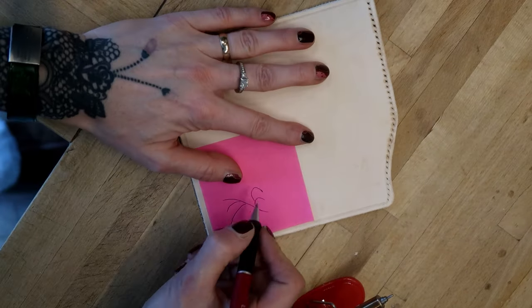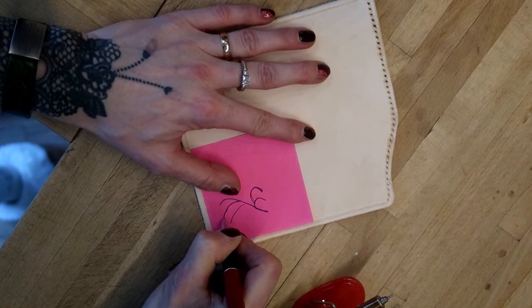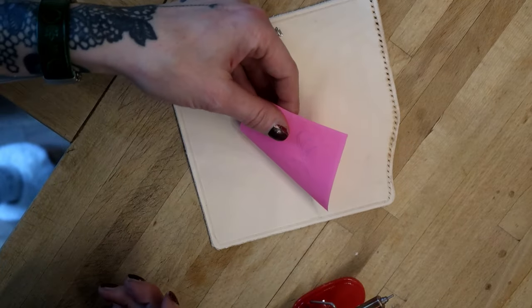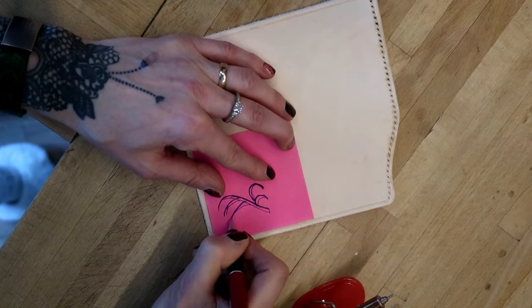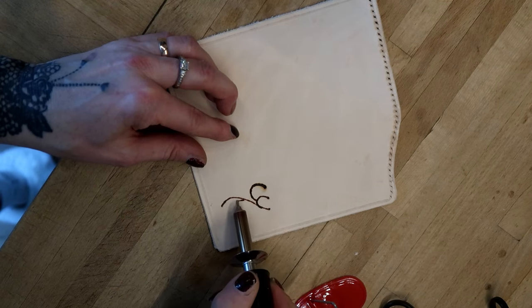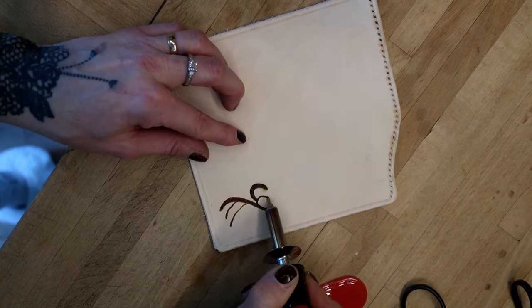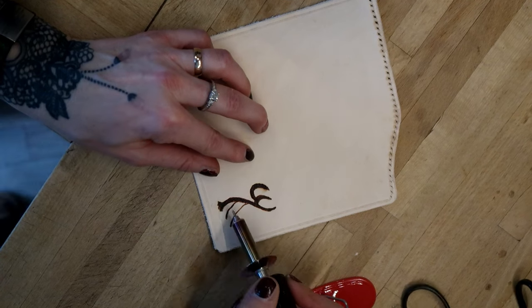I decided I wanted to embellish the case with a burning tool. I had a symbol I wanted to carve in — I put it on a piece of paper, positioned the paper where I wanted the symbol to be, and traced out the lines with a ballpoint pen, which made a mark on the leather. Then I took the burning tool and put on a tip that resembled a ballpoint pen. It works similar to drawing, only the tip needs to move very slowly so it can burn the lines evenly. The drawing on the bottom is a variation of a symbol my husband created for himself.